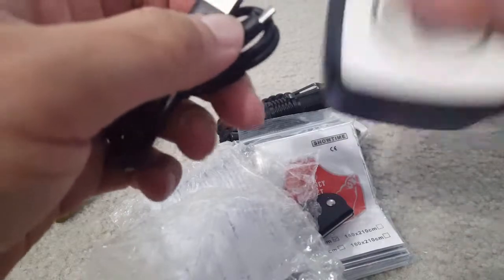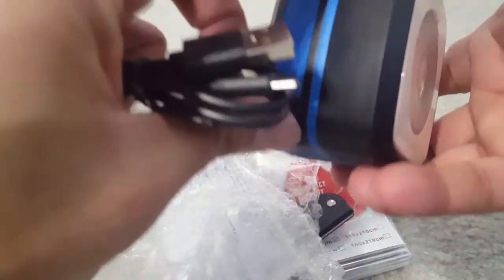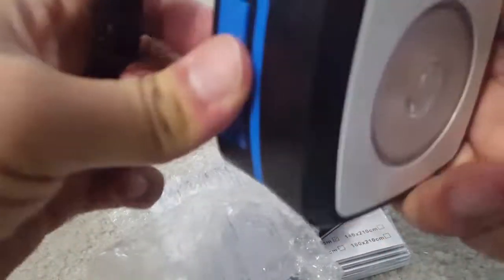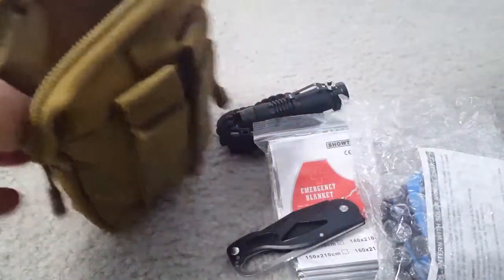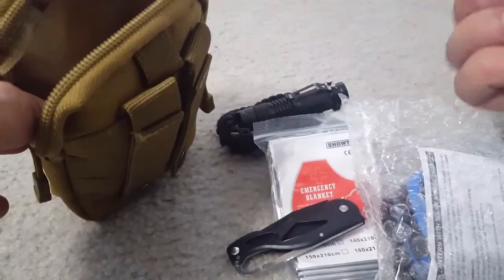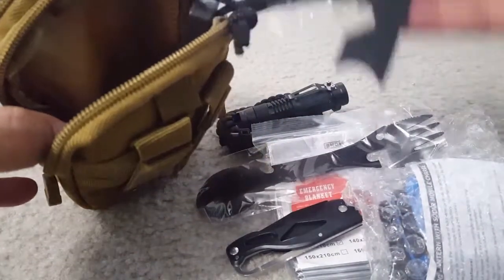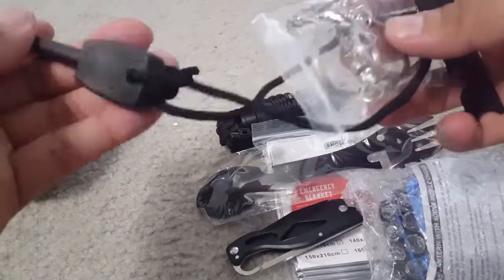That's nice. There is a USB cable that comes with it. There's also a small spoon and fork combination with a bottle opener inside it as well.